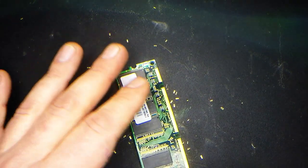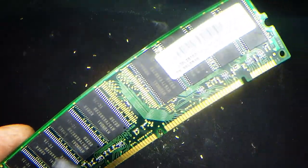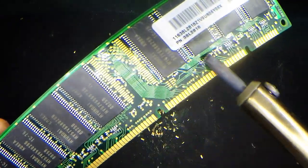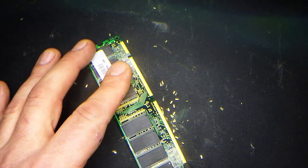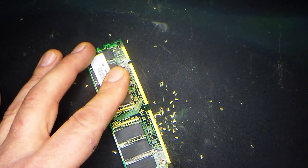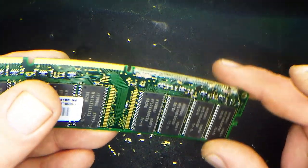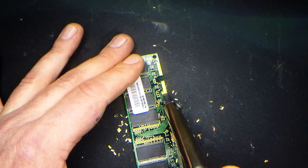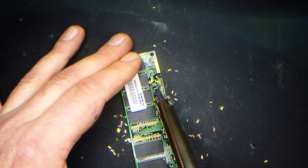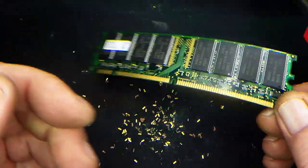Obviously there's so much gold on these RAM sticks with all these little gold things. What most people would do would be to depopulate the whole board, remove all these IC chips, all the little MLCs and resistors, and process the whole RAM stick. But this is just another alternative. As you can see, I've just run it straight along - it's really quick and really simple.